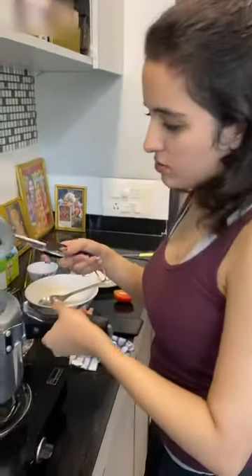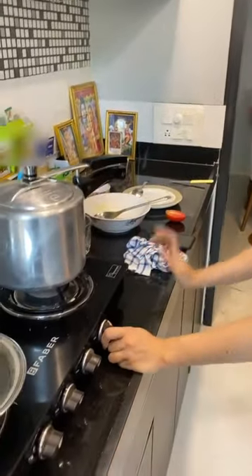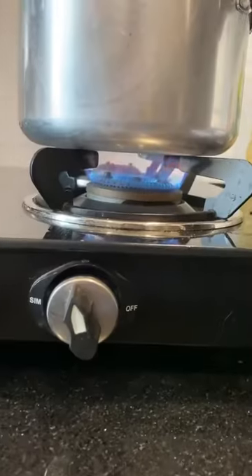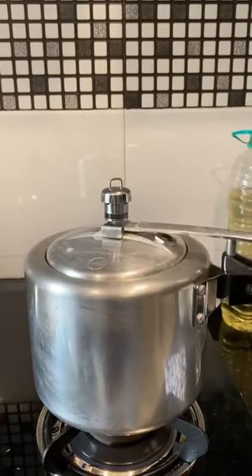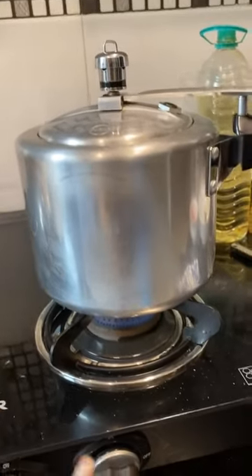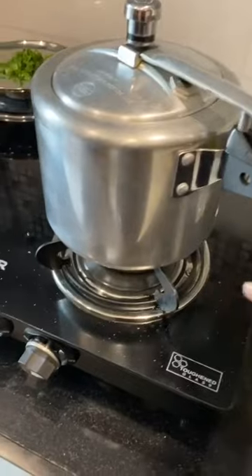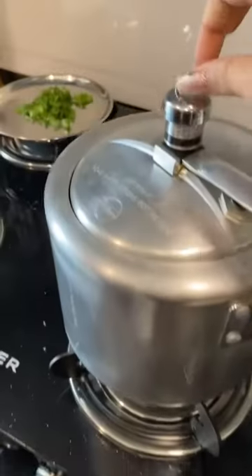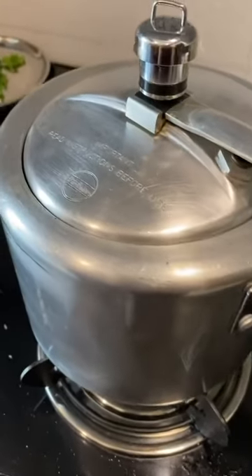Now I will add the lid. We will keep it on a high flame until it boils, then I will reduce it. Because there are a lot of vegetables and stuff inside, I have it on a high flame first. Now I will keep it slow so this is going to cook. I am just going to open this and show you what is inside.